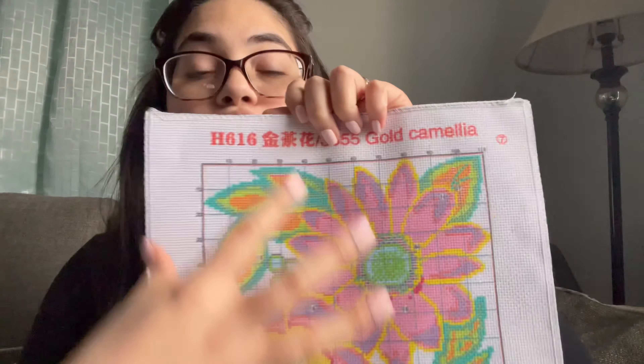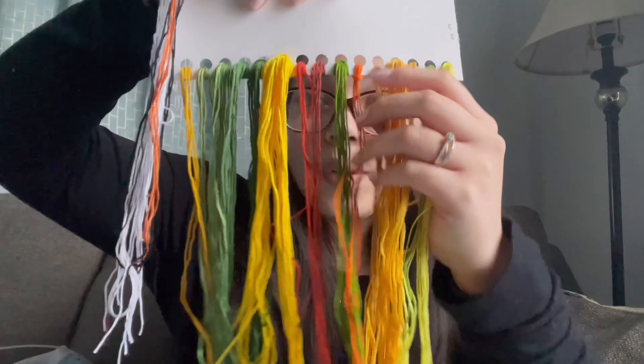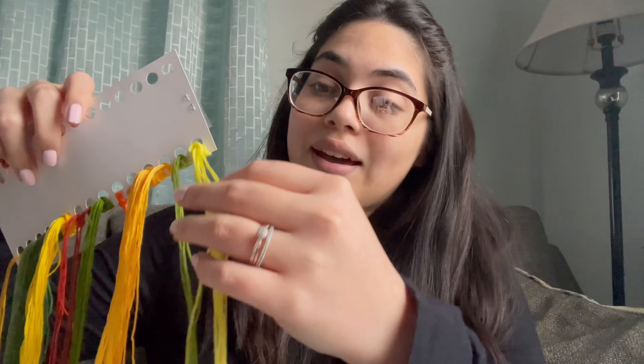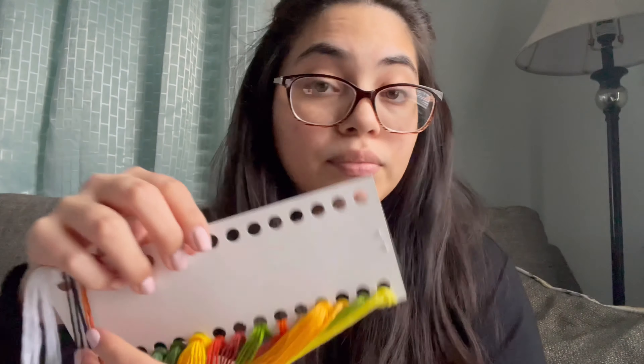So you're literally only left with the thread. I also learned that with these threads, you take a single thread and then you split it up — it's made up of even smaller strands. You split those up and then you take two of those strands, do whatever you need to do on the needle, and that's how you start stitching. I thought you would probably only use one whole thing and then start stitching, but no — don't get it wrong! I feel like I've done my homework.